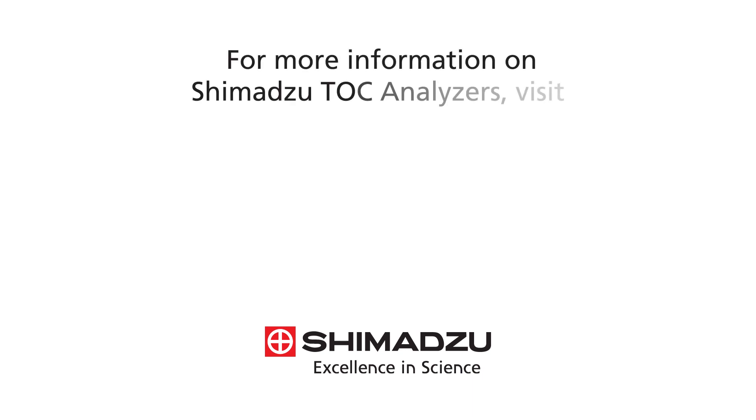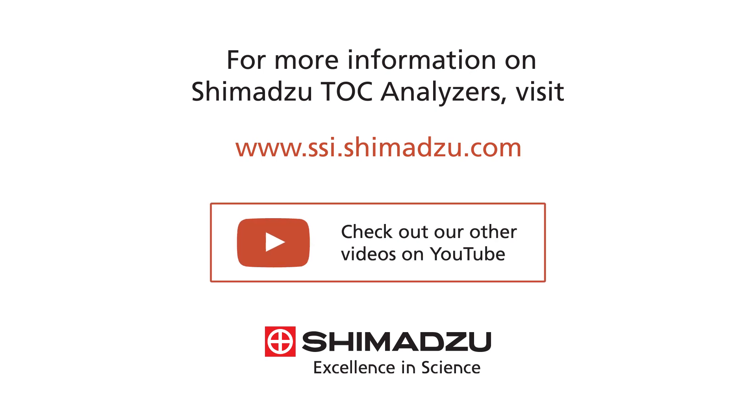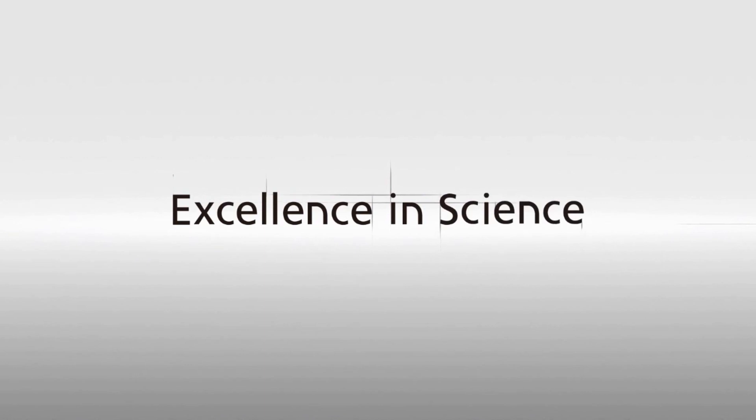For more information on Shimadzu TOC analyzers, visit www.ssi.shimazu.com and check out some of our other videos on YouTube.